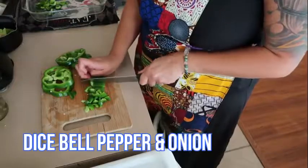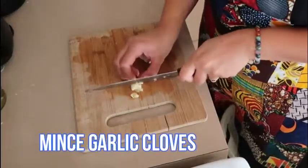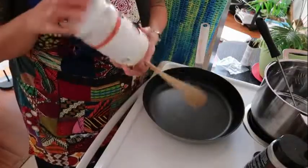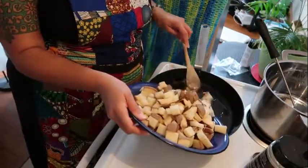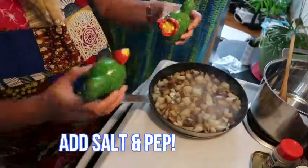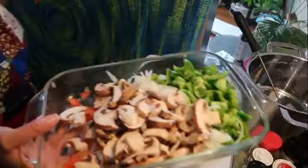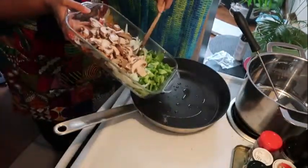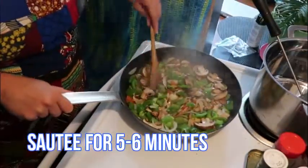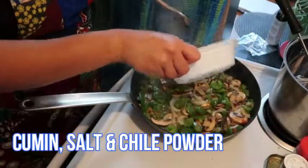Next, dice your bell pepper and onion into one-inch cubes and set that aside. Dice your garlic into fine minced pieces and add that to the chopped onion and pepper mixture. Heat a large skillet on medium high. Take your diced potato and sauté them in the skillet, covered, for about three to four minutes, and allow them to cook for another three to four minutes or until the potatoes are lightly browned on each side. Add the remaining veggies into the skillet and let them sauté for about five to six minutes or until very lightly browned. Once your veggies are finished sautéing, stir in the cumin, salt, and chili powder to the mixture.